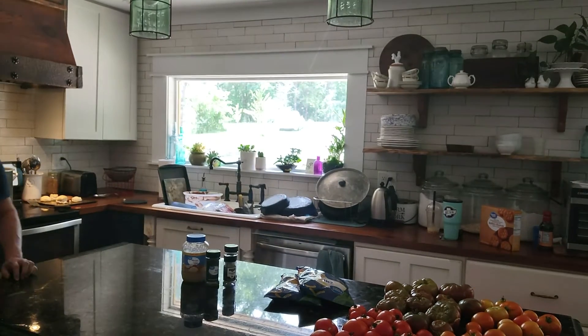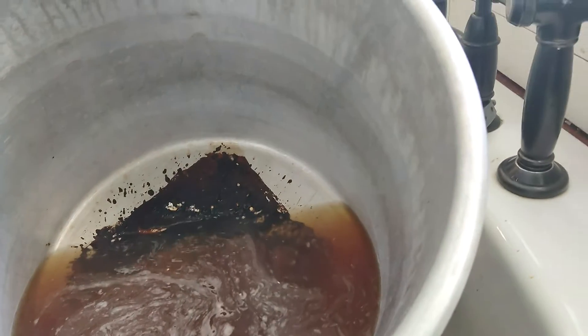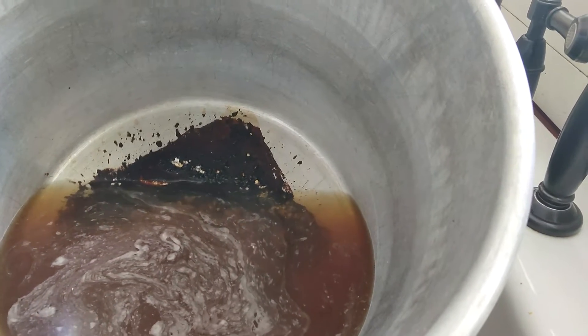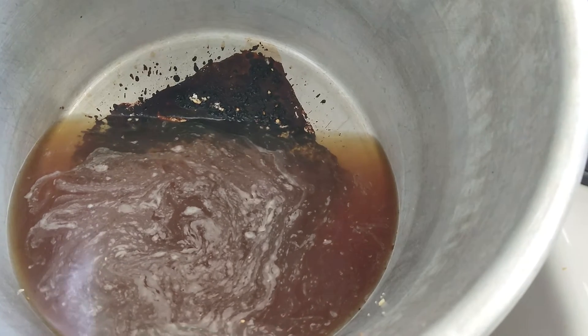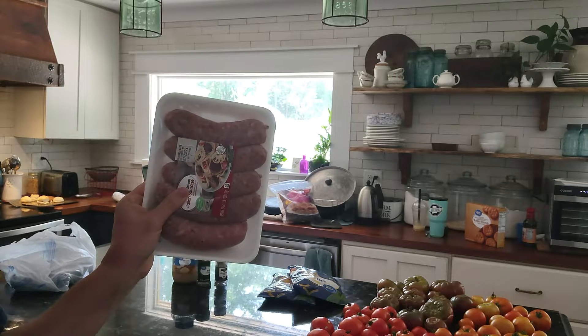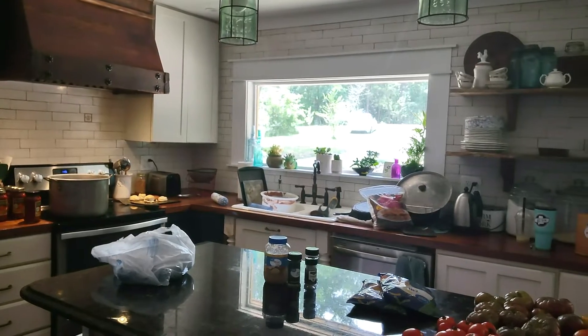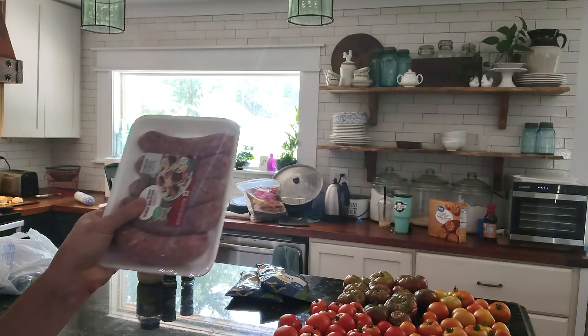That will be the base of my sauce. To that I will add sausage — I used ground breakfast sausage and Italian sausage that comes in the casing. While I was telling you what I was going to do, I burnt the garlic in the bottom of my pan. It smells so good in my kitchen. I've put a new pot on the stove so I can begin again, hopefully without burning my garlic.